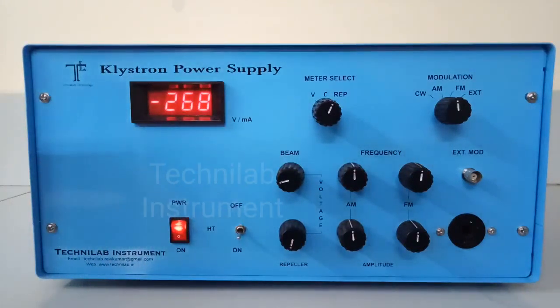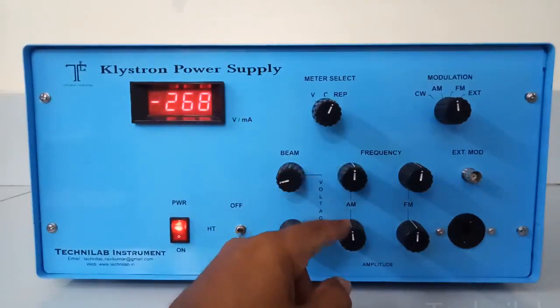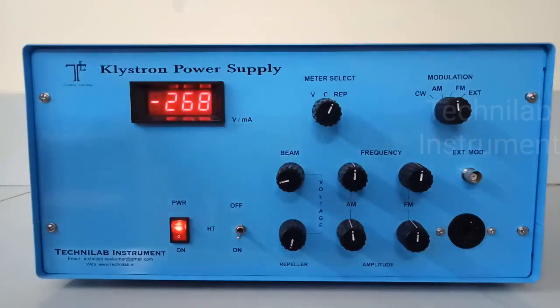In this power supply, AM modulation is from 500 Hz to 1500 Hz. So after detection, we will receive that 500 to 1500 Hz — whatever frequency is set here. This is frequency and this is amplitude. These two knobs are for AM and these two knobs are for FM. FM is from 200 Hz to 800 Hz. There is an internal oscillator for both AM and FM. So after demodulation, we will measure these low-frequency signals — not the RF signals. Our CRO will not show a gigahertz signal, and our VSWR meter also cannot read RF signals. After detection, only the low frequency is what we are reading.